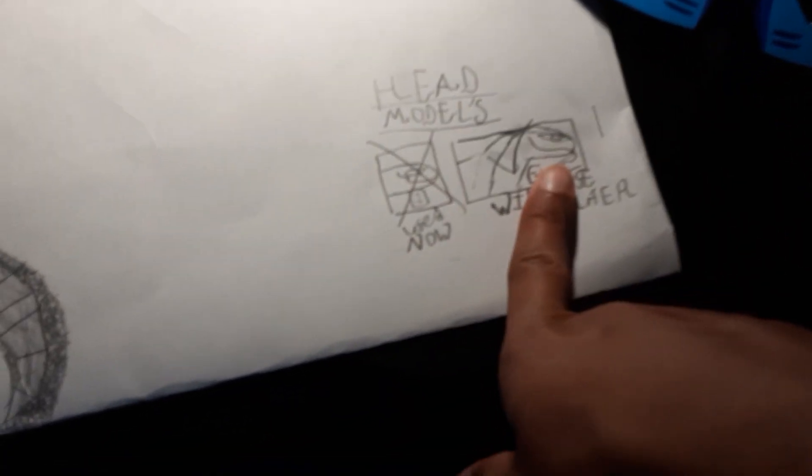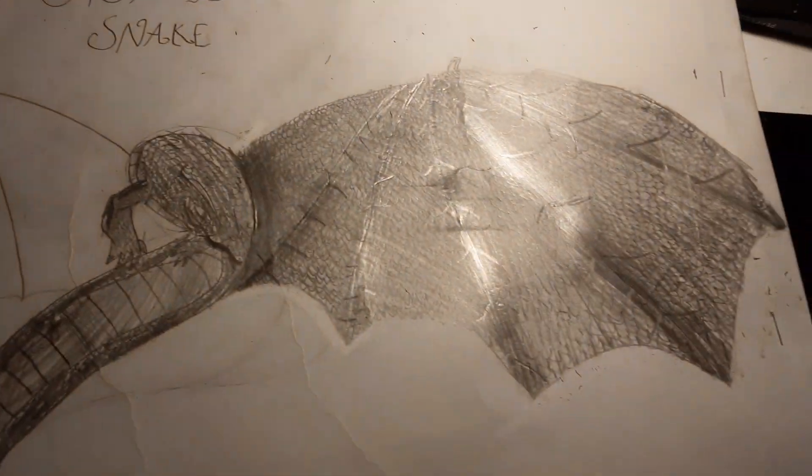I forgot — okay, I forgot about this drawing, and then I just did this. And I was like, why didn't I use this? It's too late now. So yeah, this is it.